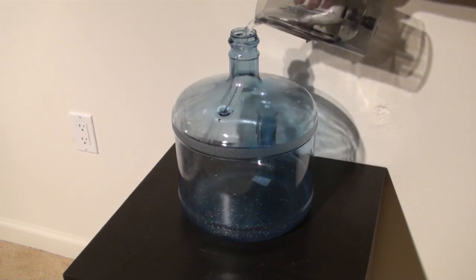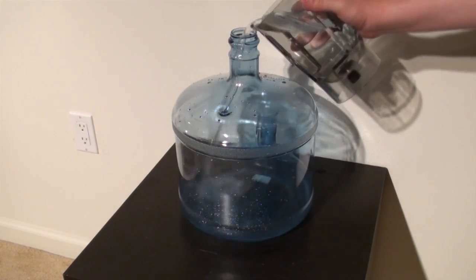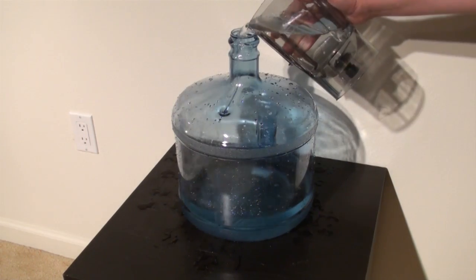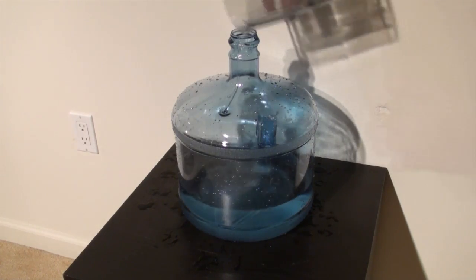You can use smaller water jugs if you want, or just a glass, or a wine bottle — it doesn't matter. But we want to do this big. We're going to fill it up with water here, as you can see — about one-fourth full.